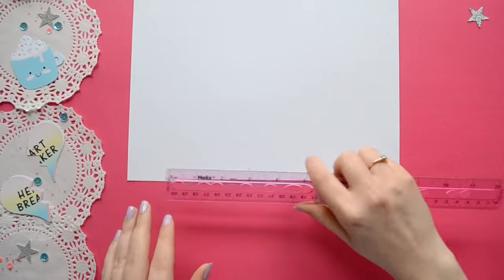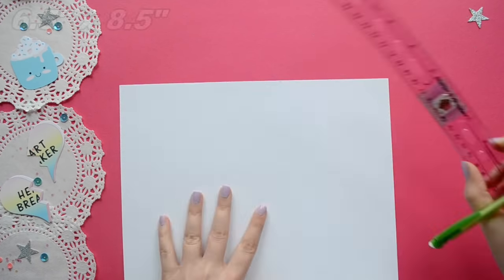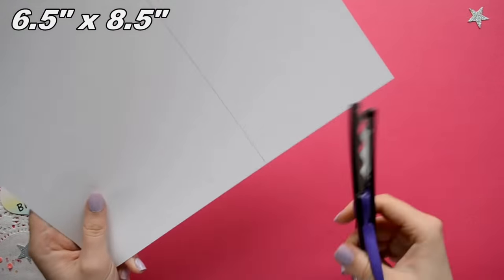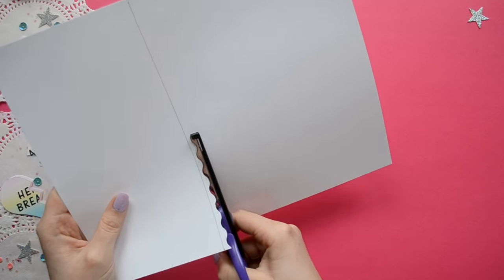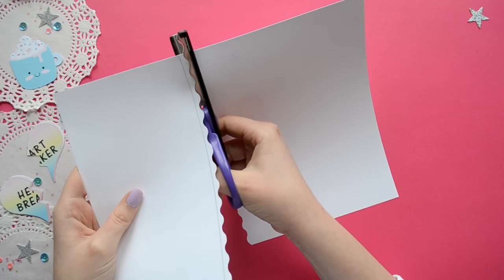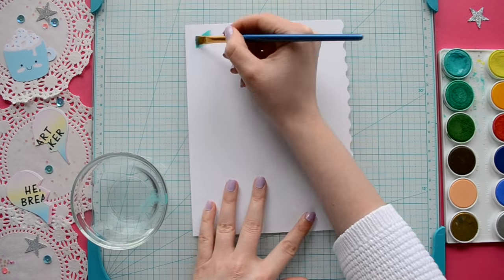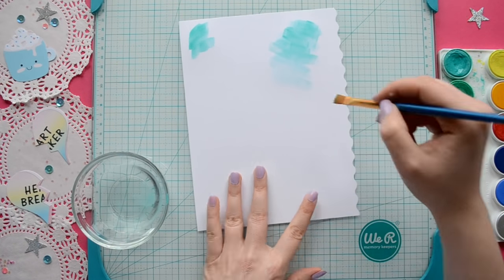To start off with I'm using card stock meant for printers, and I'm just marking off my paper so that I will have a 6½ x 8½ piece of paper. I'm using the line I made as a guideline for my wavy scissors. Depending on what type of planner you have, your paper for your dashboard may be smaller or larger.